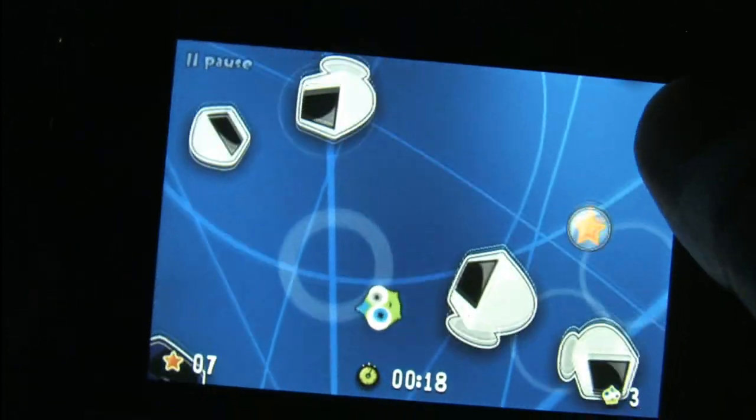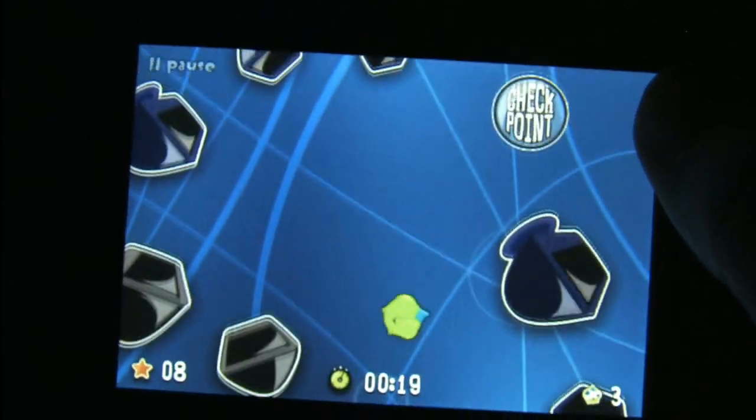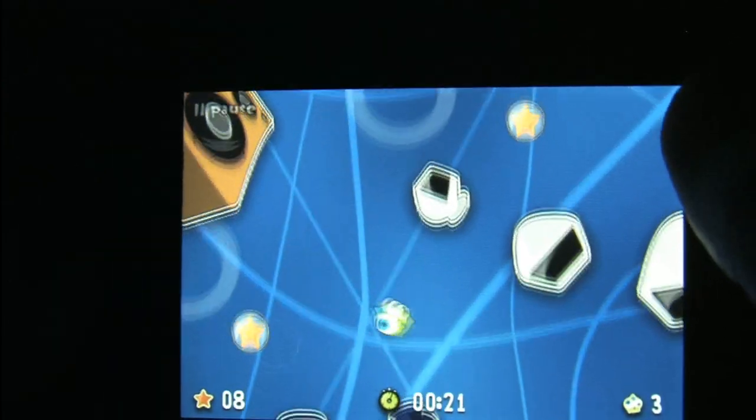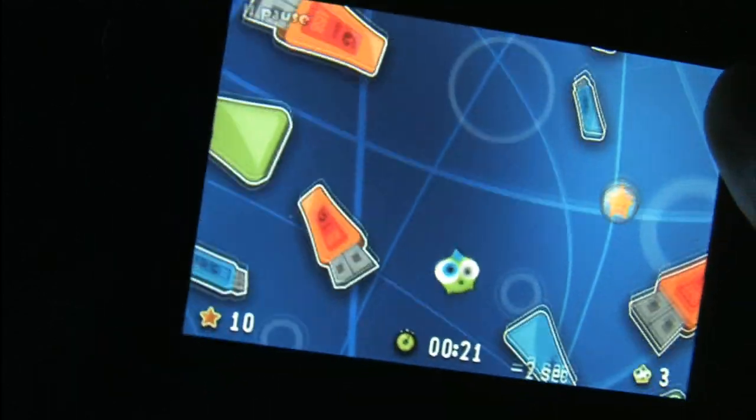Bubblehead is challenging to film, but very easy to pick up and play. If you like what you see on screen and enjoy Atari 2600 games where you're dodging things with paddle controllers, give Bubblehead a try.